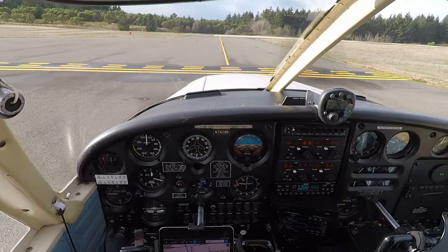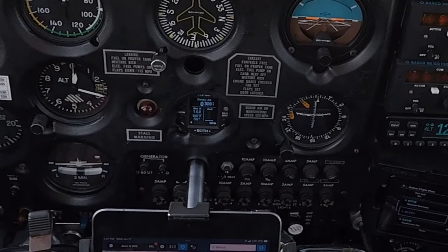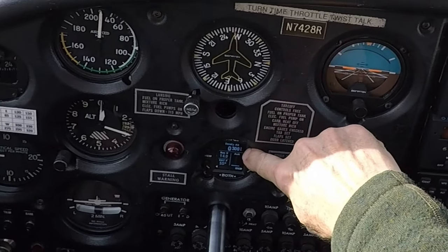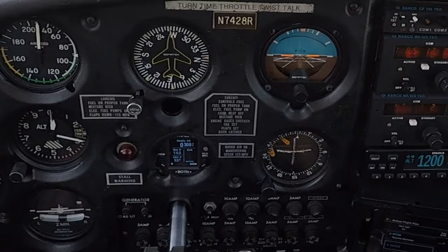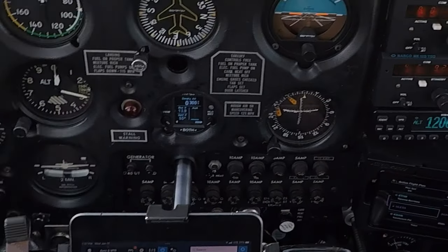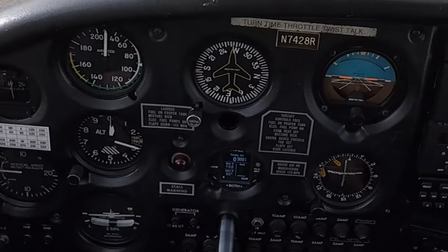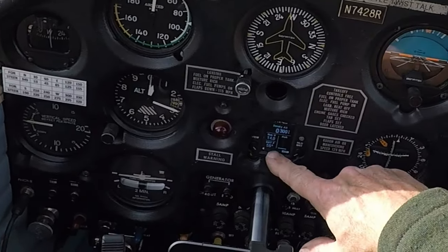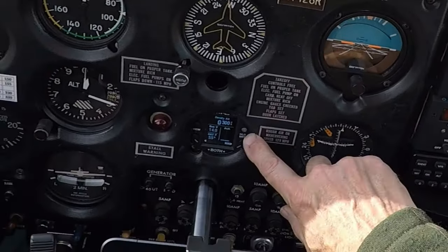Right now I'm displaying density altitude showing 300 feet, which matches field elevation of 295 feet. So density altitude is equal to field elevation today based on the outside air temperature — it's quite mild at 55 degrees Fahrenheit. We're showing our bus voltage, but with the engine running it's right where it should be at 14 volts.